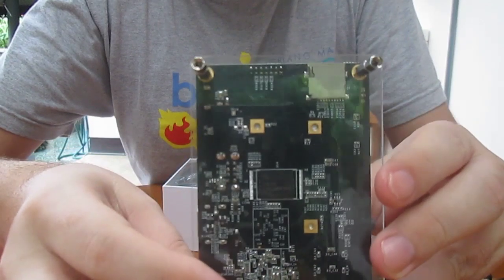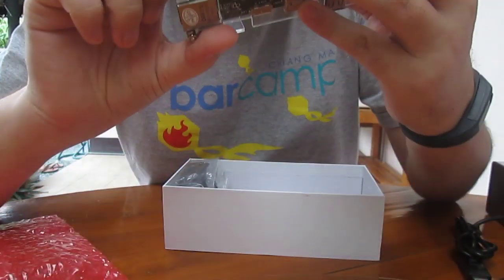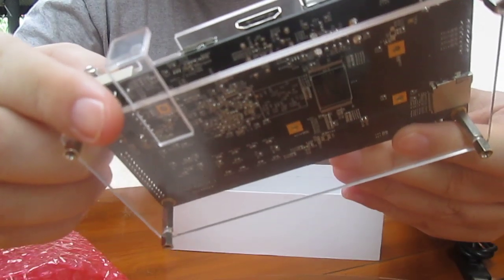And at the back, you've got the SD card — micro SD card — and the flash.